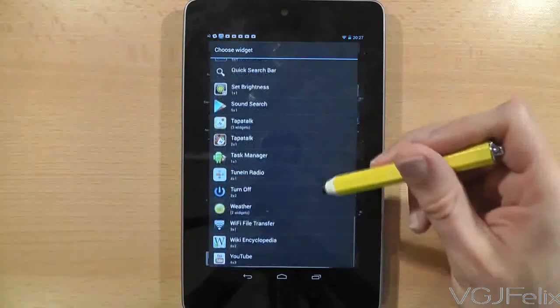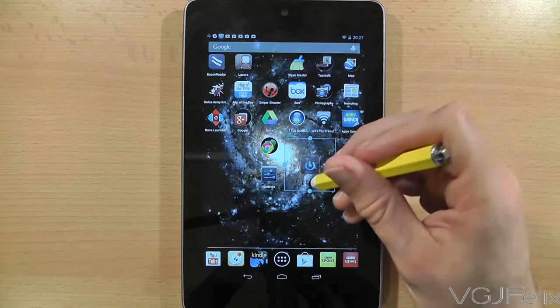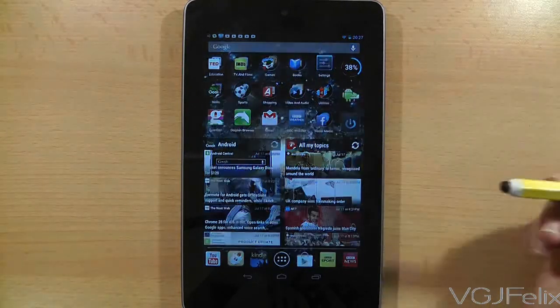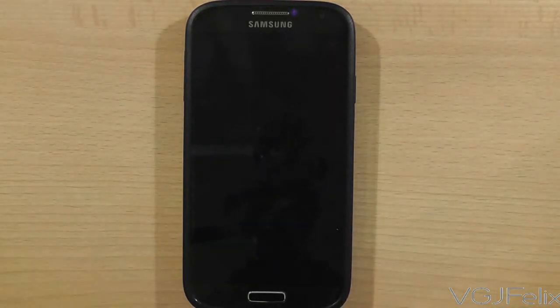That is pretty much it. All you need to do now is add the Turn Off Screen widget, and every time you press it that will lock your tablet. And although I've demonstrated this on a tablet, it works just as well on a mobile phone such as a Galaxy S4.